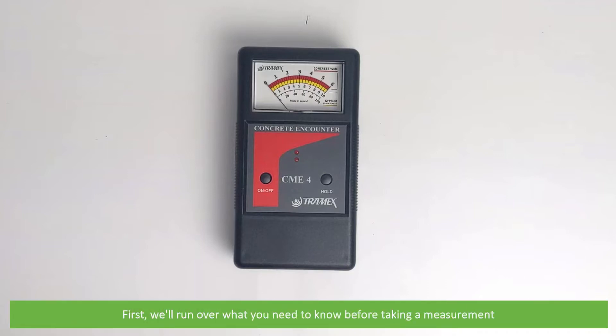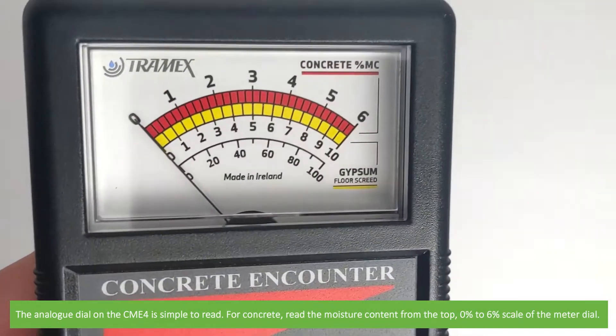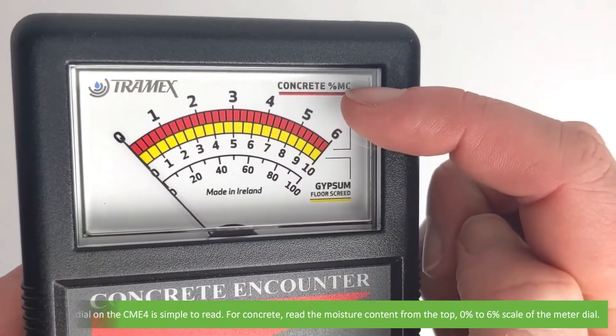First, we'll run over what you need to know before taking a measurement. The analog dial on the CME4 is simple to read. For concrete, read the moisture content from the top 0 to 6% scale of the meter dial.